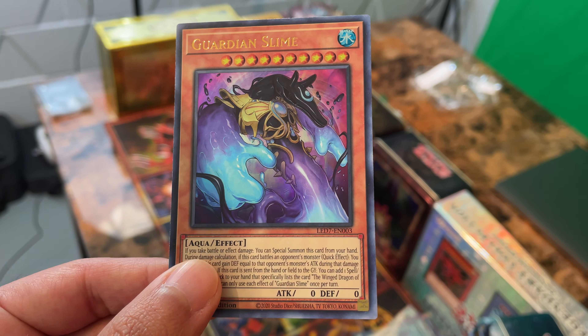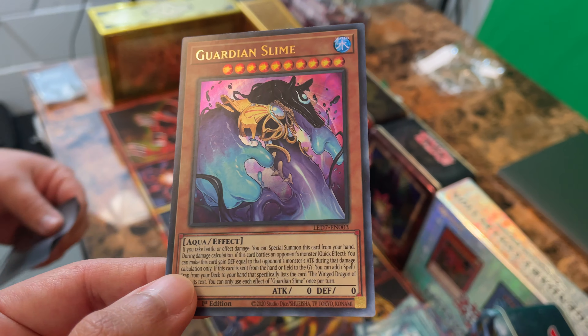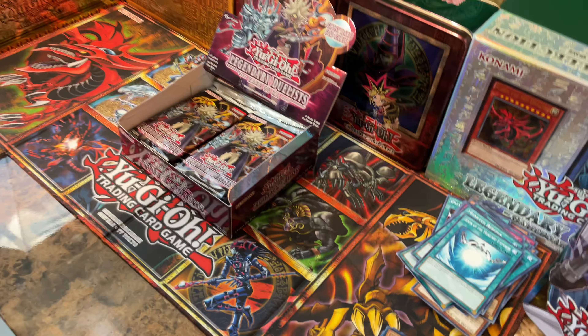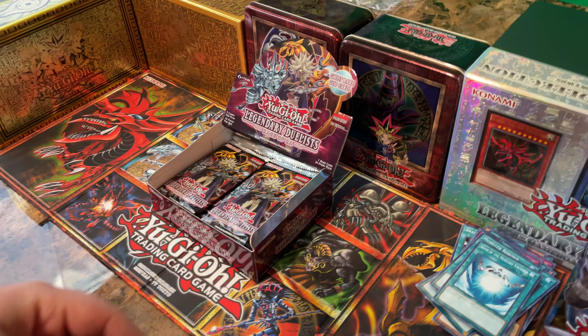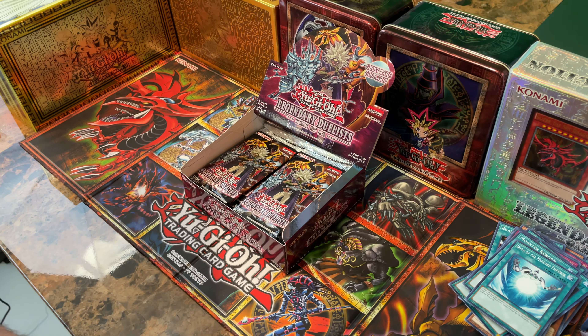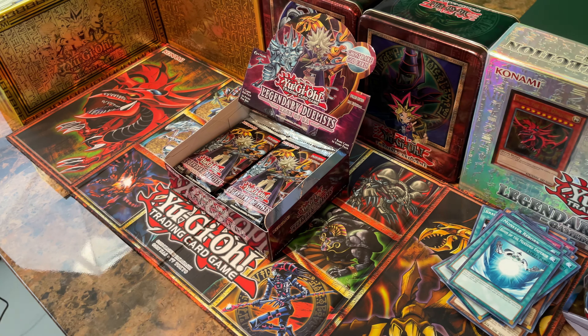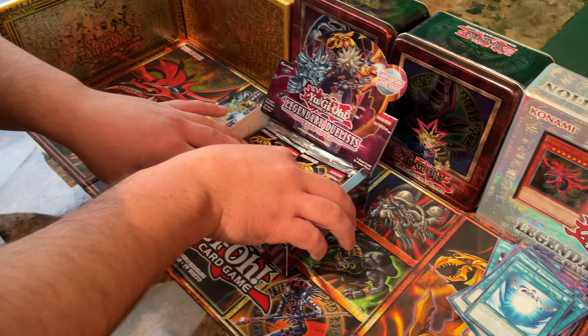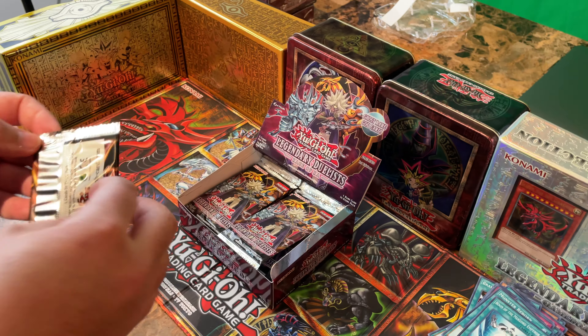So far I feel like this box has been decent — it's a win. I've never seen that card. We really want to pull that Ghost Rare, but so far so good, guys. Let's keep putting Ra on top just because — I mean, why not? He's so sweet. Are you putting the Ultras and Ultimates separate? Yeah, the Supers — very nice.